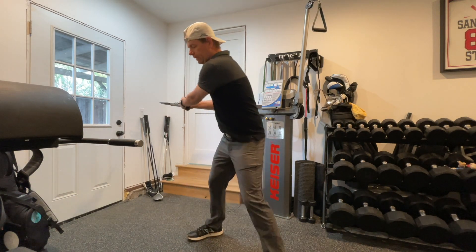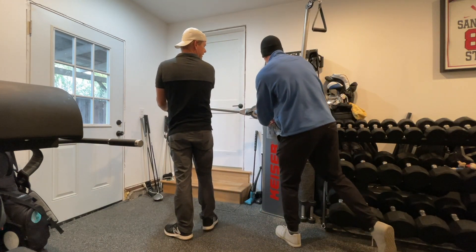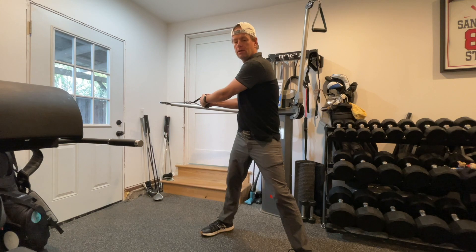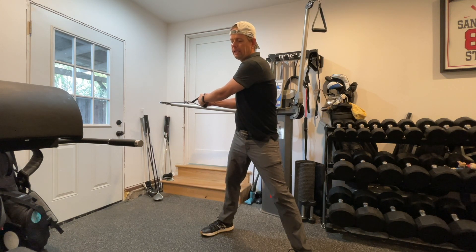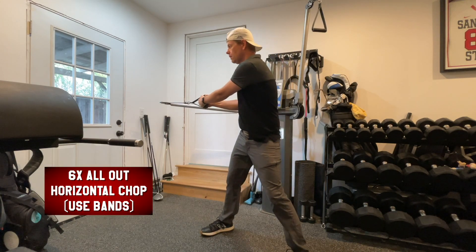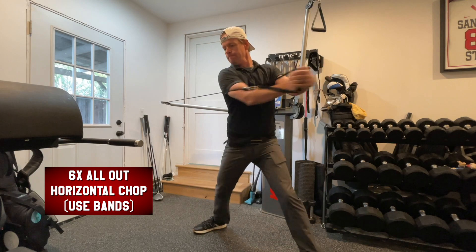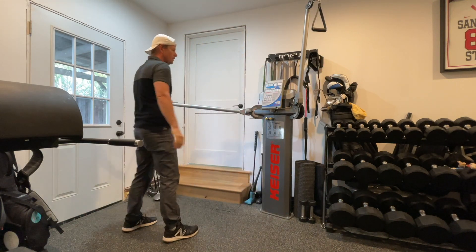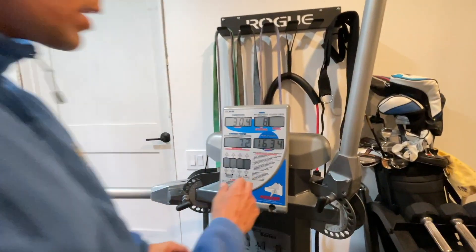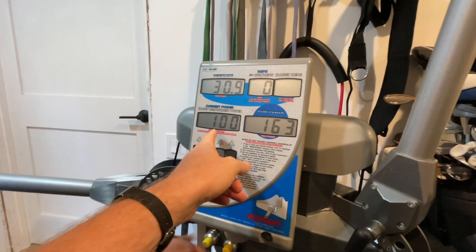Peak power is the key metric here — the machine tracks it in watts. Once you set a peak, every subsequent rep shows as a percentage of that peak. So if you hit 100 and then do 90 watts, it shows 90%. Drew does six reps, all-out. That set came in at 1634 watts, and his fastest rep was probably the third-to-last.